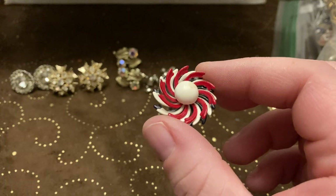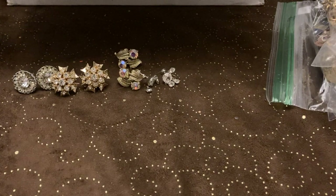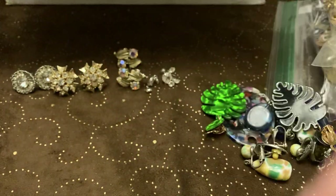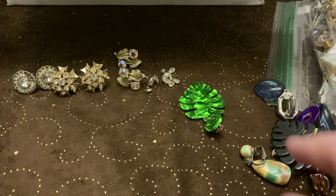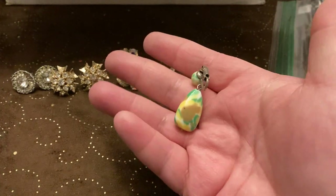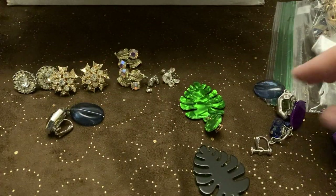And we have these little enameled ones that are like black, white and red. Here's some earrings and we've got some acrylic earrings. I would say those are like confetti style. These are glass — definitely look on the older side. There are these — probably put these in today's show. They're not super blingy, but they have a little bling.